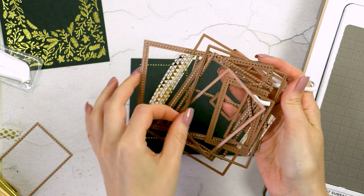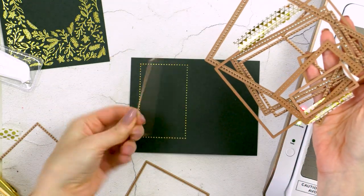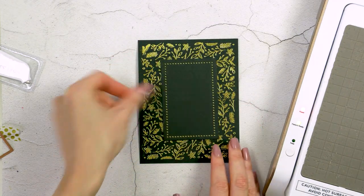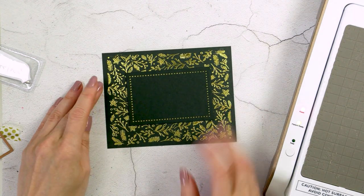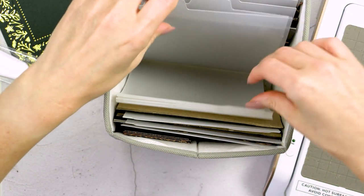Now I just need to find a suitable rectangle die in my stash to cut the frame out. I did my die cutting off camera and here I have the panel nice and ready to continue building my card. That's basically how I want the panel to sit on my background — you can have either a portrait or a landscape card with this particular design.